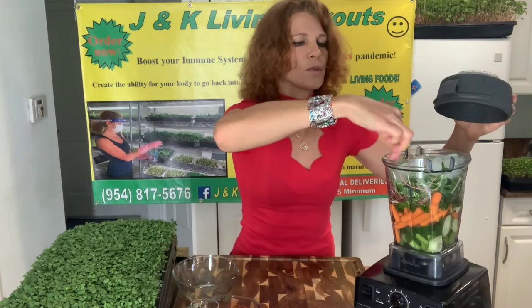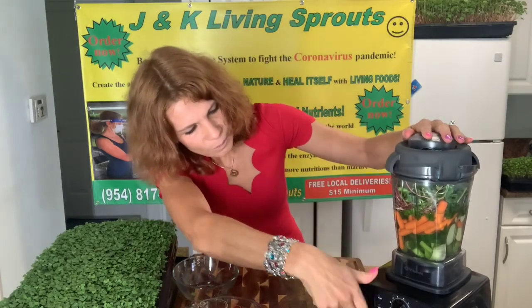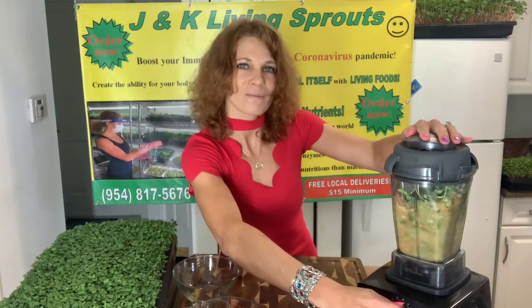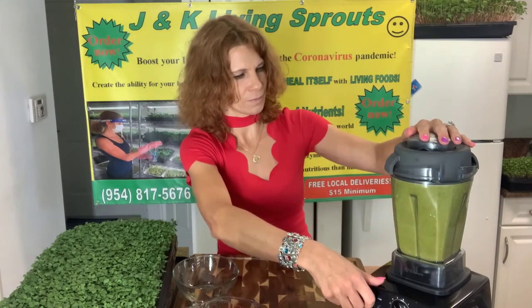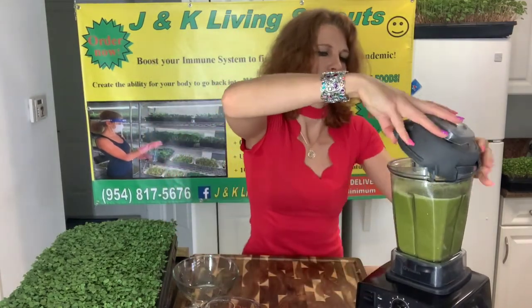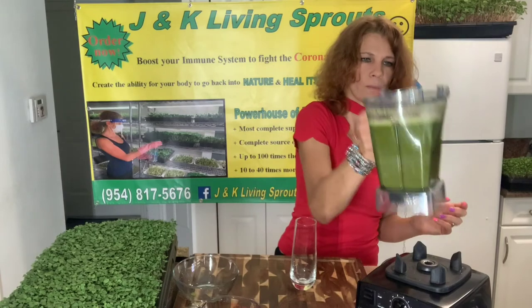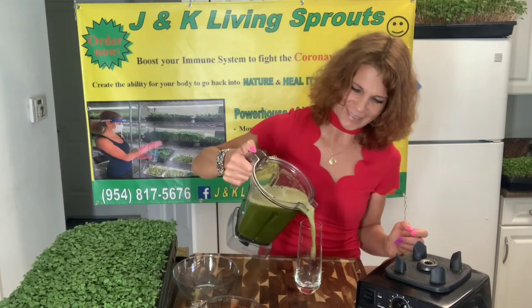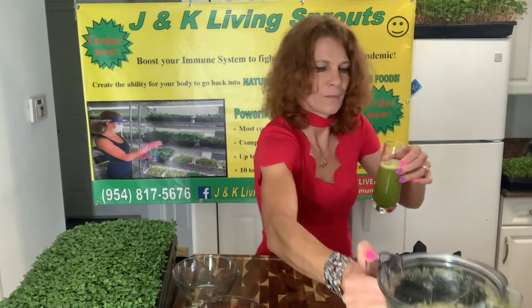Now everything is ready, let's mix. I will show you the color of this smoothie — a very healthy green smoothie.